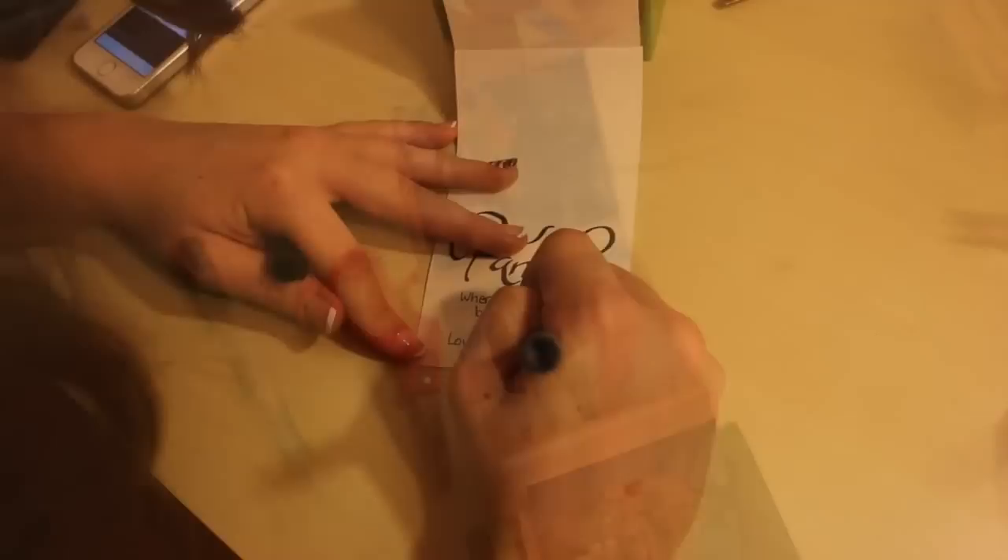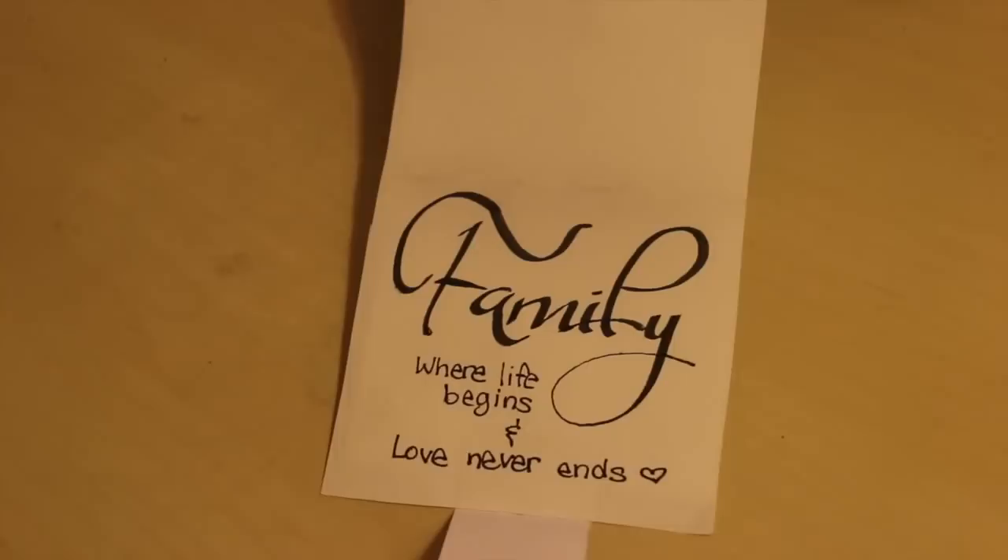Finally, take a little sheet of decorative paper — we used some colorful designed paper with words on it — and make a little tab at the end so you can pull it out. I used a nice pen and wrote a sweet quote: 'Family, where life begins and love never ends.'